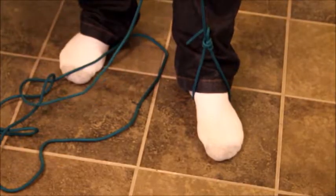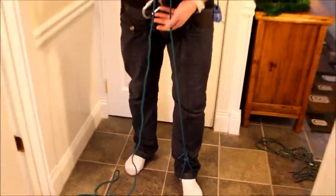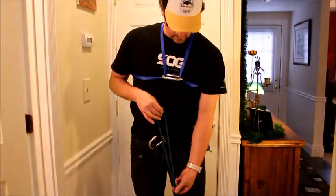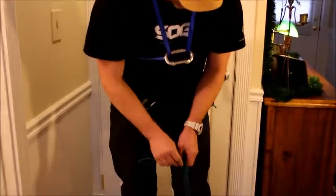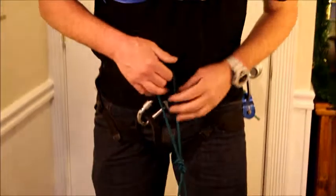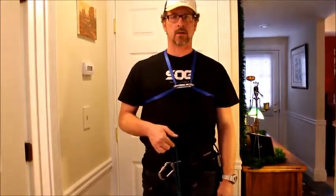Our next step, we're going to come up from this foot loop, bring this cord up to about two or three inches above my navel, and I'm going to tie a figure eight on a bight right here, down about ten or eleven inches. When I'm done, the top of this figure eight loop should come to right about my navel or maybe an inch or two above it.